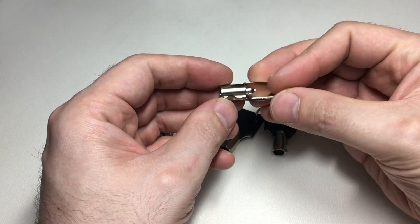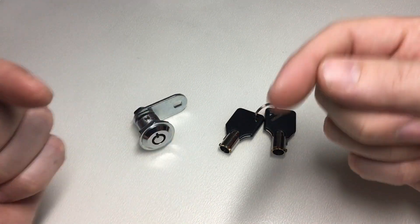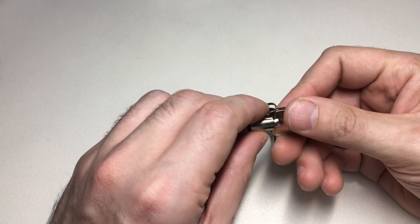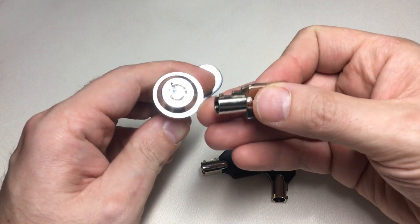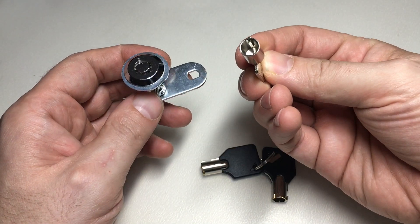That's where this key cutting machine comes in. It's currently at £40, but the price changes depending on the day, and there's a discount as well. Please follow the link in the description and go check out the discounts.